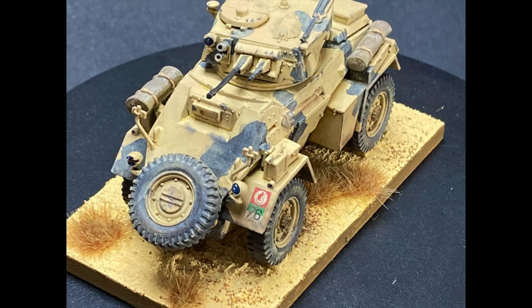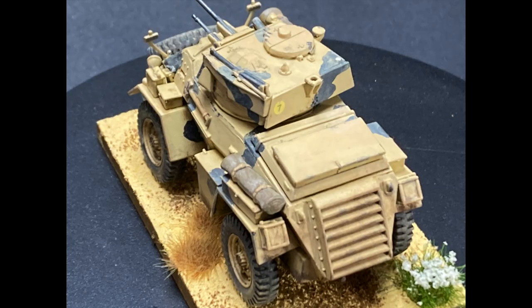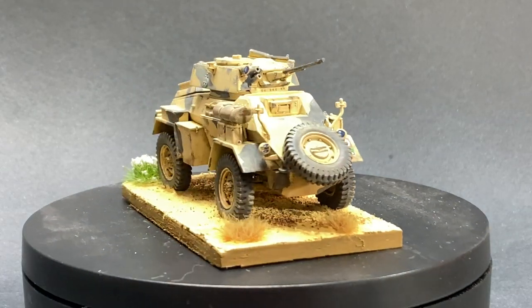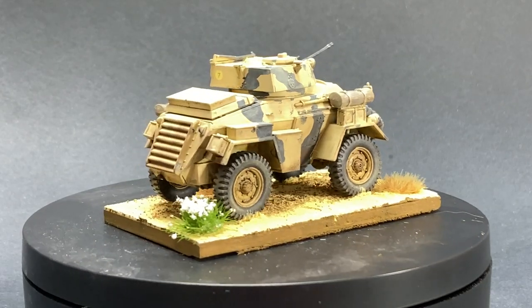Finally, I added the Humber to a flat piece of MDF to act as a base. I covered this with Vallejo's earth texture desert sand, which also acted as a glue to hold the car to the base. After that was completely dry, I added some dead grass tufts and a few flowers just to break up all that sandy color. Then I came back and painted the edges of the MDF base with English Uniform, so that it matched the rest of the Commonwealth Troopers' base rims.